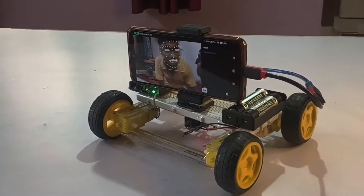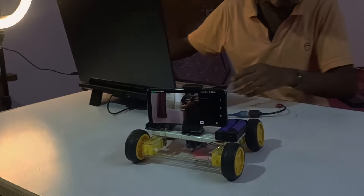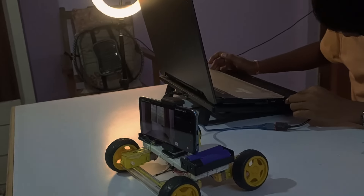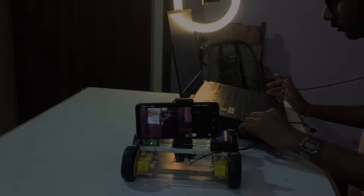After testing this bot, I realized I need to make some changes in the code, like adjusting the delay and adjusting the speed of the motors. So I did that — now let's test it again.